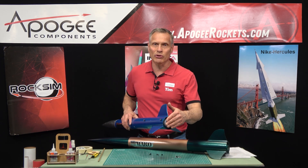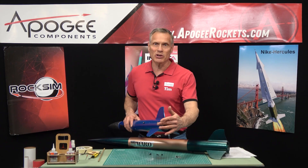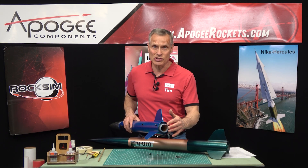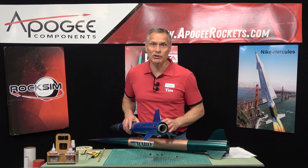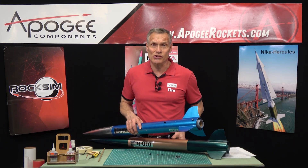You're going to need a 38 millimeter motor mount tube, which you can get from Apogee Components, and probably also some kind of engine retention system. We do have those here at Apogee Components. Now that you know what mods you can do, let's go ahead and begin the construction of this rocket.